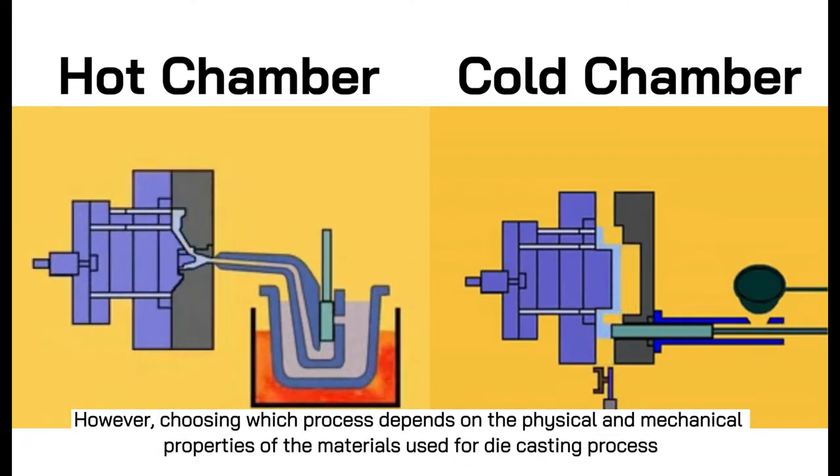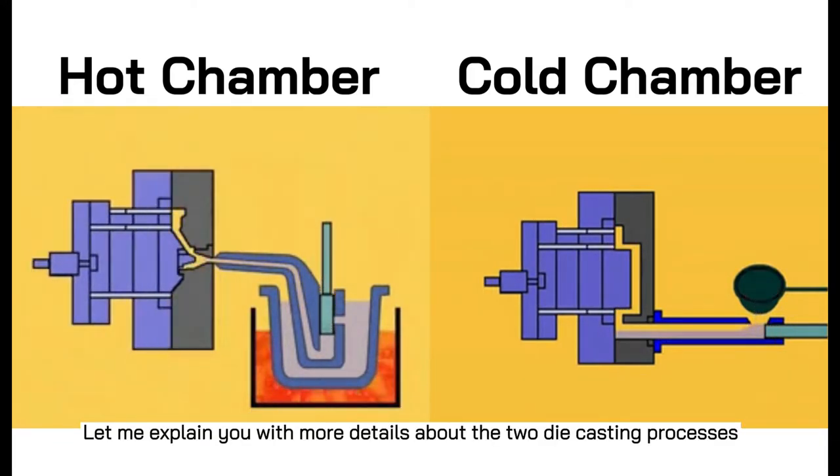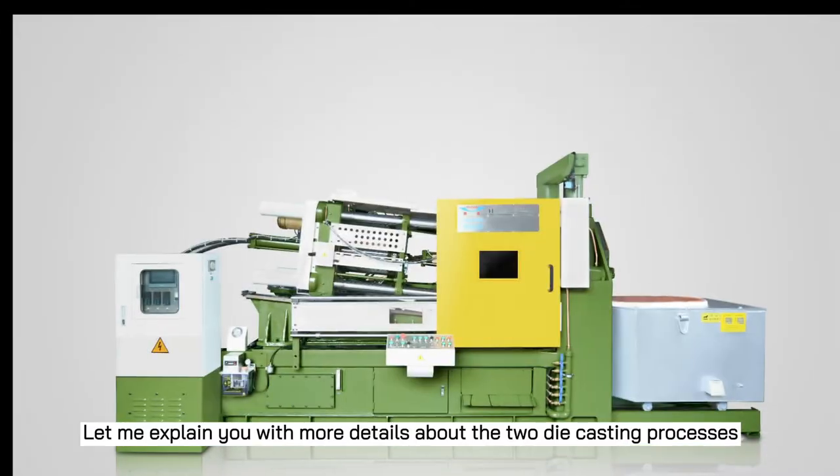Choosing which process depends on the physical and mechanical properties of the materials used for the die casting process. Let me explain in more detail about these two die casting processes.